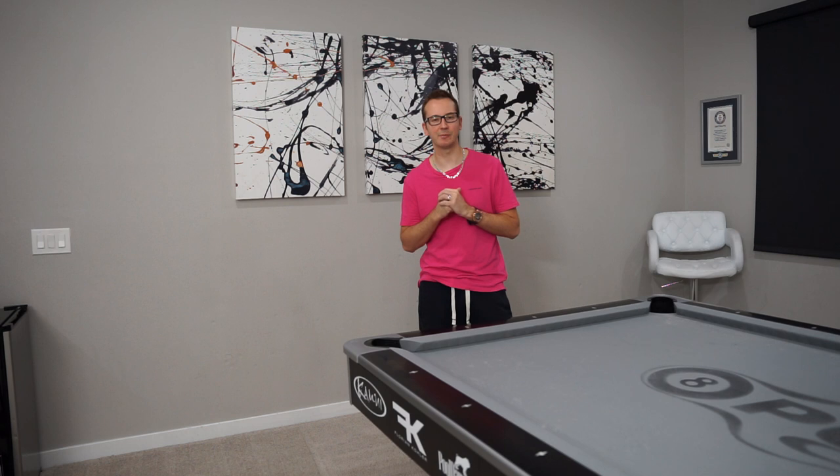Welcome back to another episode of daily pool trick shots. I'm Florian Kohler, also known as Venom, and today is day 26.